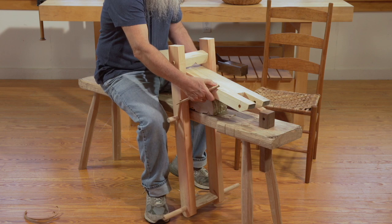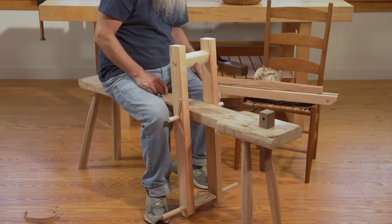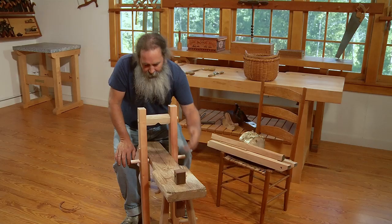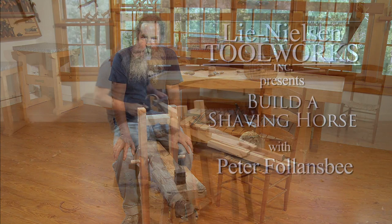This little dowel is just a piece of white oak, fitting into that block so the work surface is hinged on it. Here's the hardwood block that holds it all up. Then this is the head of a piece that's tenoned all the way through the bench and held below by a wedge. We'll look at that, and then start in on making the legs and build the whole shaving horse from there.